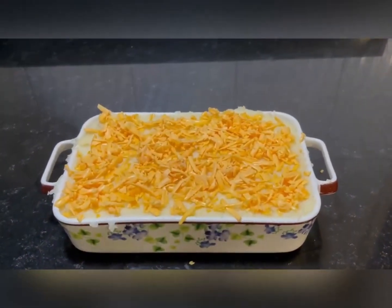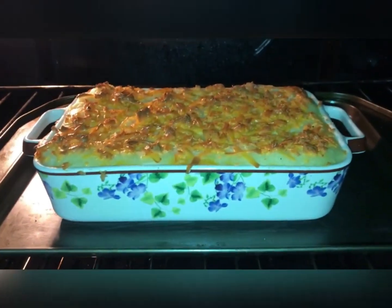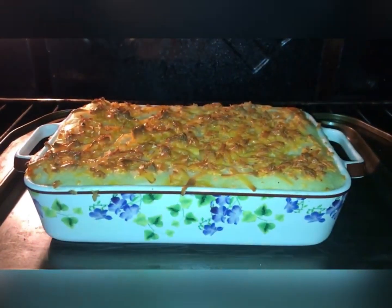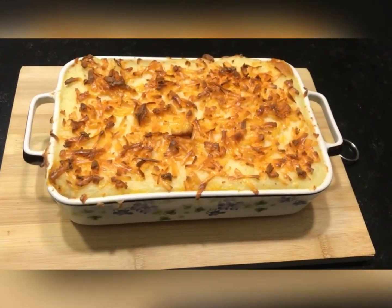Oh my gosh, look at me steering you wrong. And you make sure it bakes for a little while. Then you remove it and it should look like this. Guys, it's going to be amazing — I would never steer you wrong. Please try it. Bye.